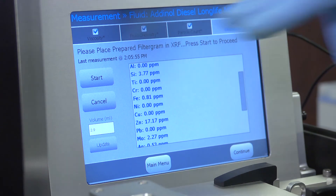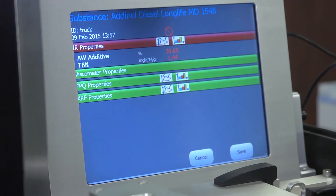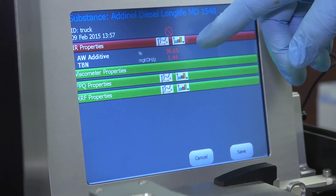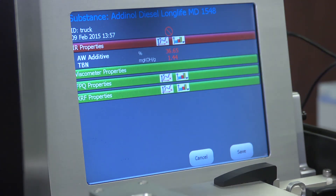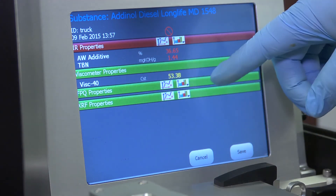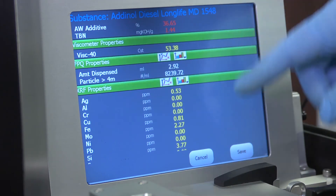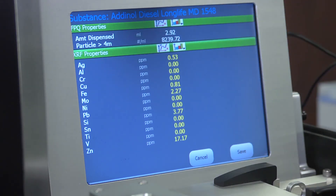When all tests are complete, we can see all the check marks — everything was right. Here is our summary. Anything with a problem will be shown in yellow or red; anything without a problem will be in green. For this spot sample on the truck, the sample had a very low total base number, so it was alarmed. The viscometer properties were normal, our particle count was okay, and I have my metals as well, which I can trend based off my metals data.